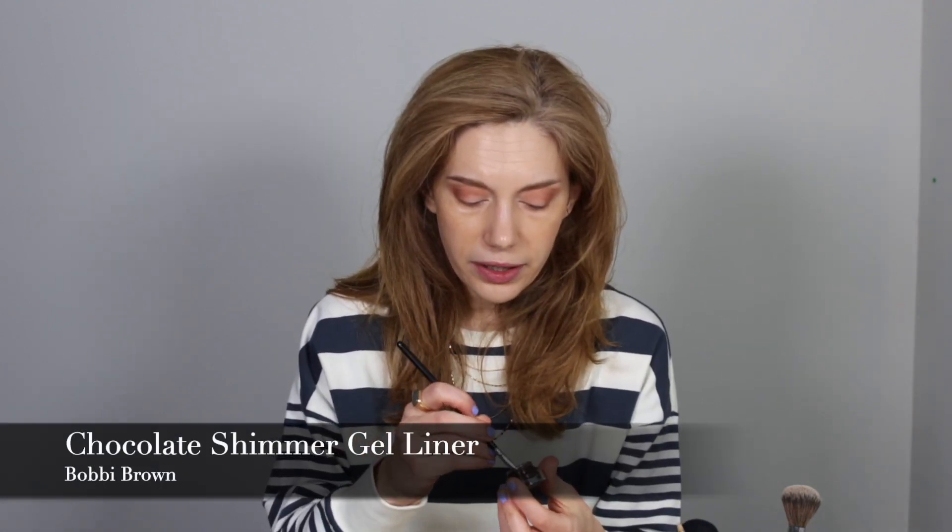Now we're going to do our liner. I'm going back in with my angle brush, just wiping it on my little towel, and going in with chocolate shimmer. I want my lips to be the focus — I don't want my eyes to necessarily steal the show. So I'm going in with that nice chocolatey brown, doing my little kitten wing and then bringing it in on the lid, making sure there are no gaps between the lash line and my gel liner. I've been wearing this as kind of my makeup uniform for March because I feel like it goes with a lot of different lip colors. You could definitely go in with a color like Kitten Mischief — because you have a little bit of interest on the eyes, it totally works. Maybe just amp up your blush a little bit.